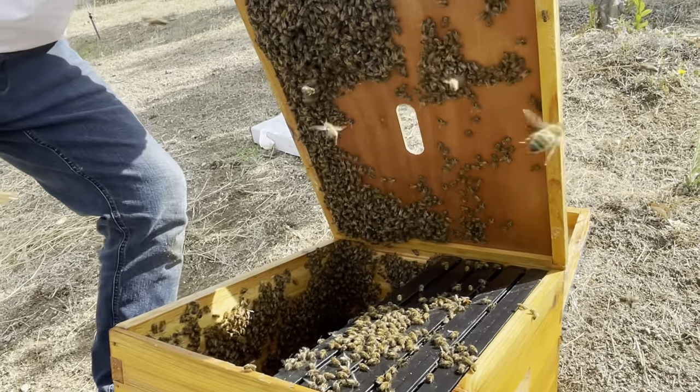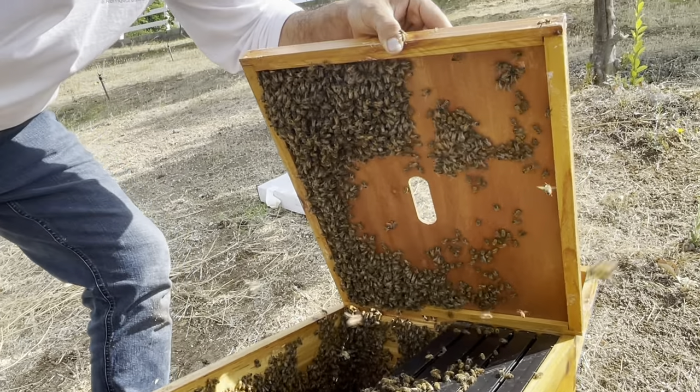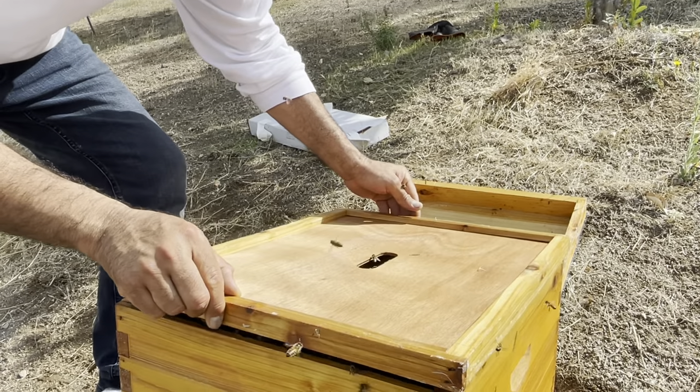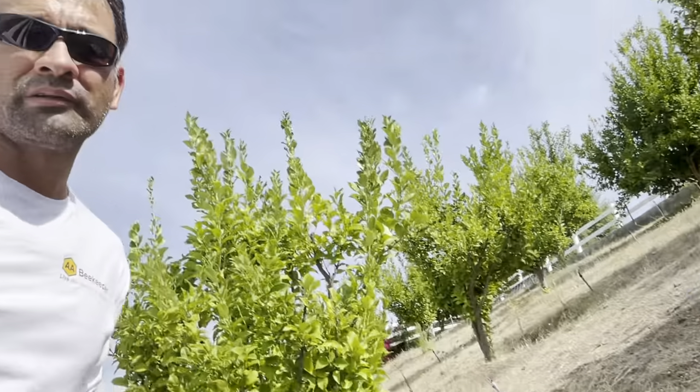Just two days after receiving these bees, I realized I made some major mistakes right from the beginning. First, I did not have enough frames — I should have had all 10 frames in the box. Second, I did not have food ready for the bees. Those are two major lessons from this time.